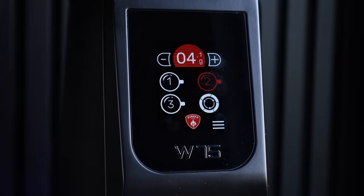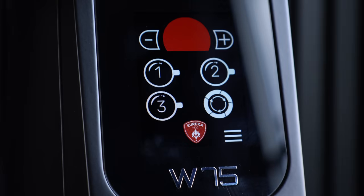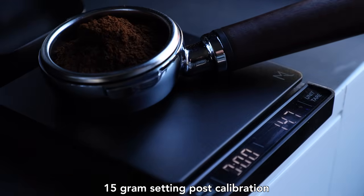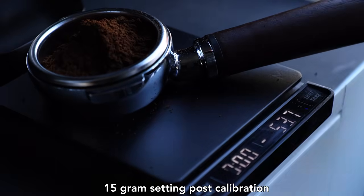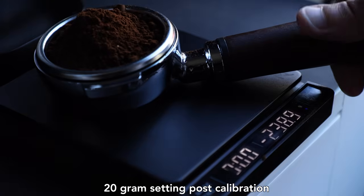Now that we have a general understanding of what Eureka wants the W75 to do on paper, let's determine if it meets those expectations in practice. I want to immediately cover the performance of the grind by weight function, which is arguably the biggest selling point. Having put through nearly four kilograms — almost nine pounds — of coffee, I can say it is actually pretty accurate and consistent. It's usually within 0.2 grams, and every once in a while it'll land a little further away, but I haven't seen it miss by over half a gram, and it maintains accuracy between weight setting swaps and grind changes. The only trade-off is that when you first change any setting, you need to grind through a few calibration doses to make sure everything is lined up.